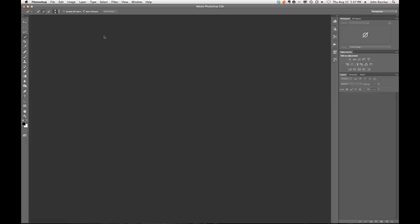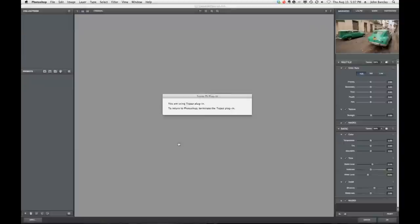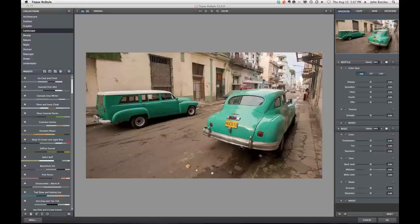I'm going to spend probably more time in the interface today than I normally would. But I think it's really important so that you can get beyond that overwhelmed feeling of the thousand presets. Also, not all images are going to work with Restyle — there will be some where you say this just isn't happening for me. Don't be surprised by that. On the other hand, there's going to be a number of images that will work well. Let's hit the reset button and get started talking about the interface. Starting in the top left, we have collections, and we can click on a collection to drill down to a certain look.